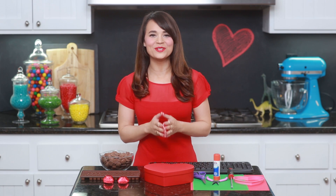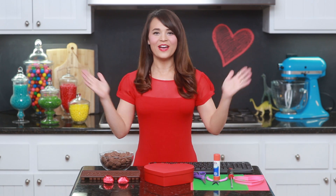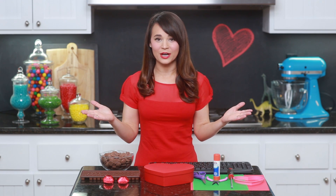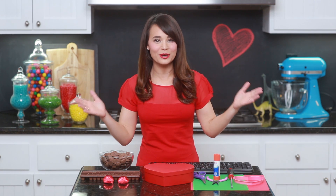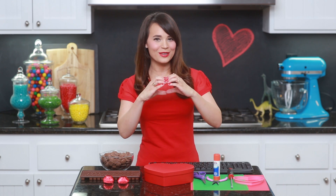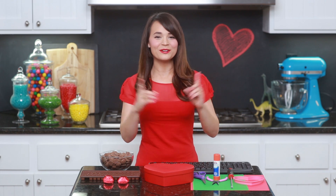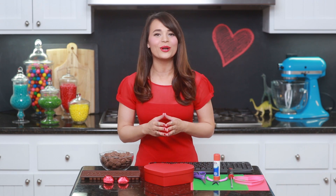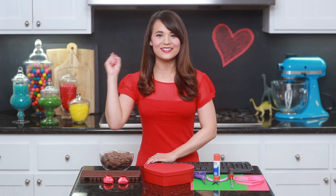Hey guys, it's Ro! Welcome to another Nerdy Nummies! Valentine's Day is right around the corner, and I have a lot of friends and family who love computers — they are big techies! And if you guys have any friends or family, or that special someone, here is a fun idea! Today we are going to be making computer keyboard chocolates. Let's get started!